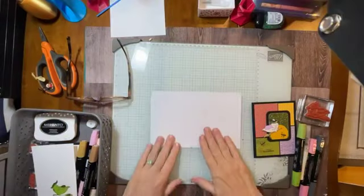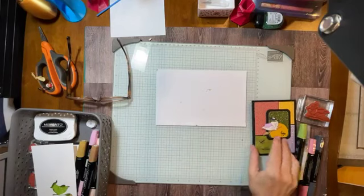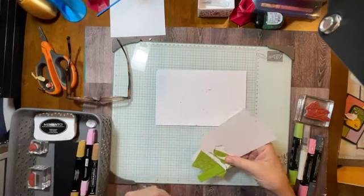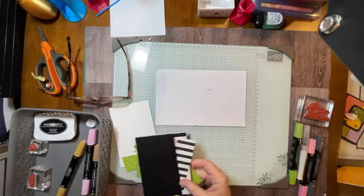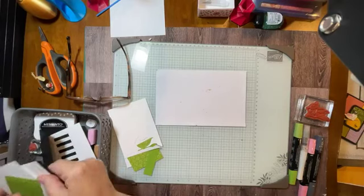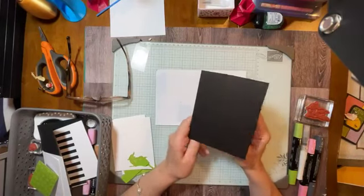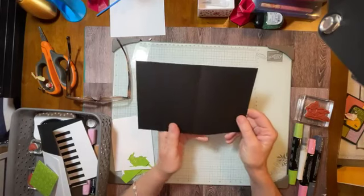Here's my messy desk area. I've got my glass mat and scrap paper here all ready to go. I haven't made this card yet, so we're going to see how it's going to work. I'm actually going to make two because I want to see which one I like better. Let me start with showing you how I'll make it.